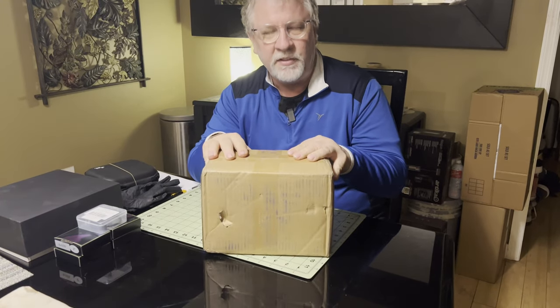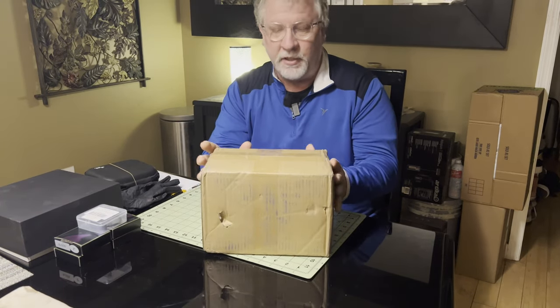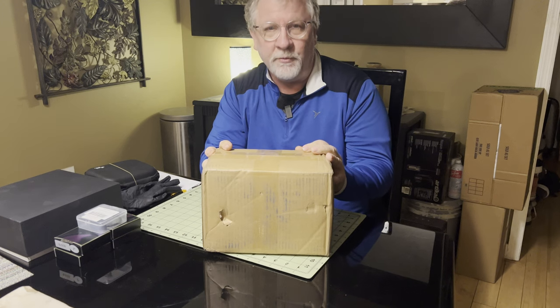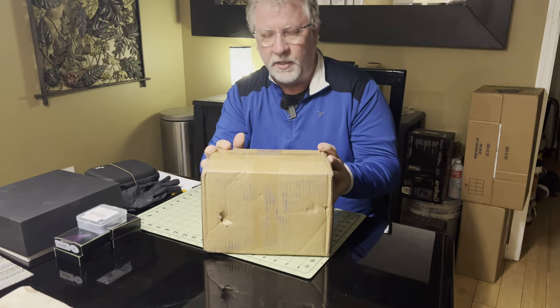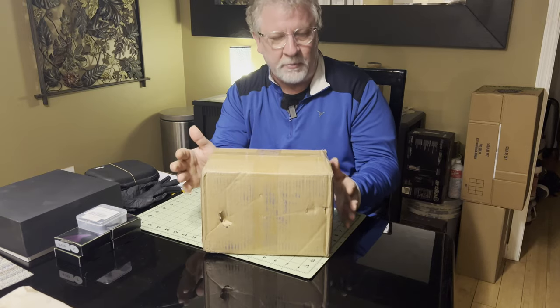I have a box. I just got this the other day, and actually this arrived while I was traveling for the Eclipse, and so I haven't had a chance to check it out yet. This is the first time I'm going to open this up.